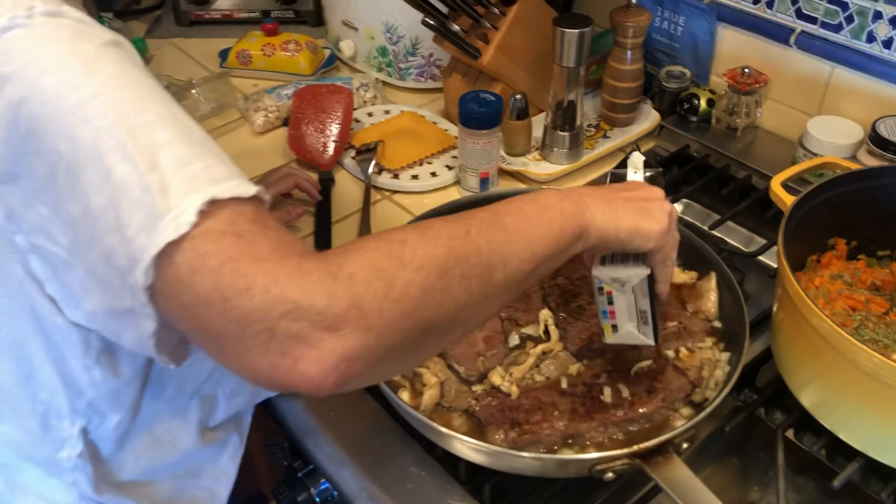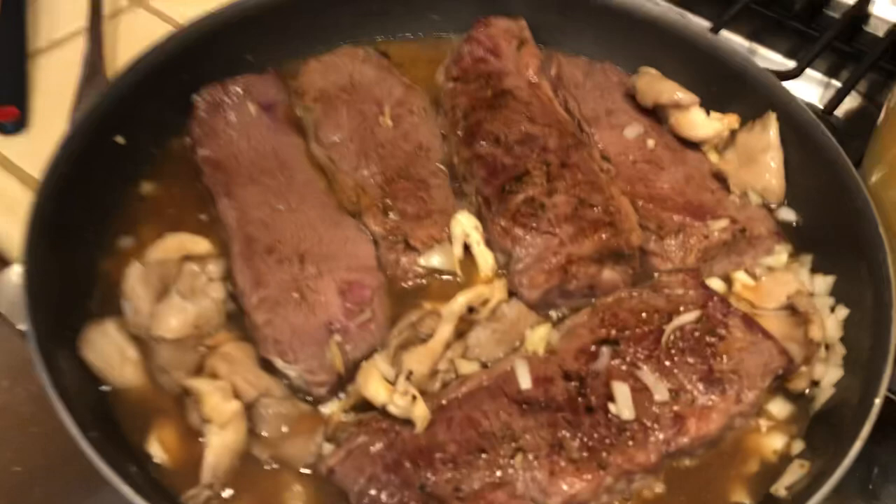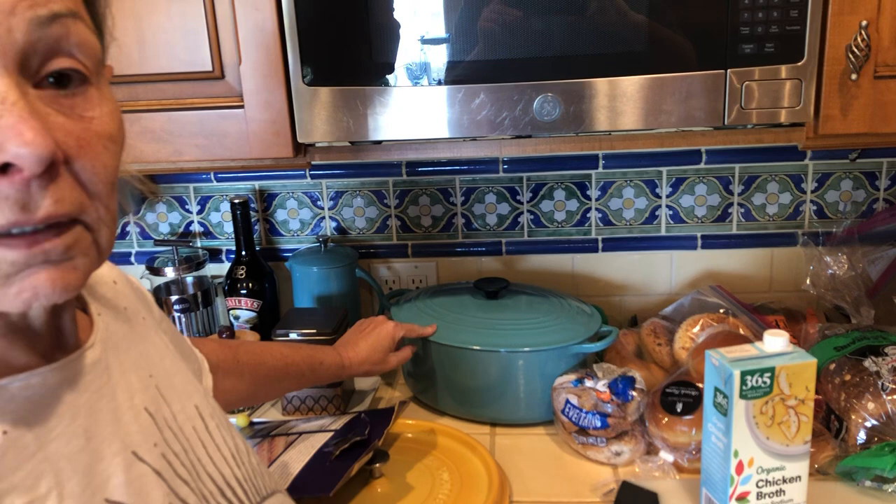I'm going to let that cook down until the liquid's off of it with no cover, simmer it. And then I'm going to put it in here, and then I'm putting that in the oven for about two hours on 275.